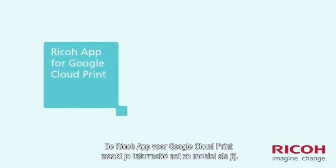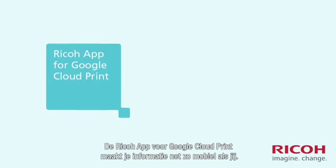Now, with the Ricoh app for Google Cloud Print, your information can move freely, just like you.